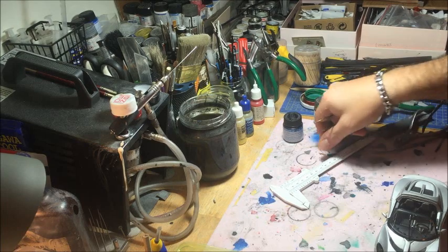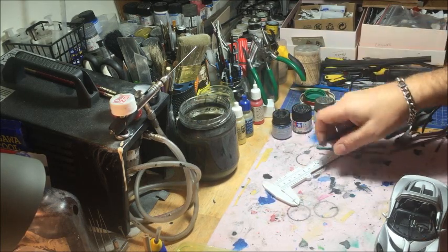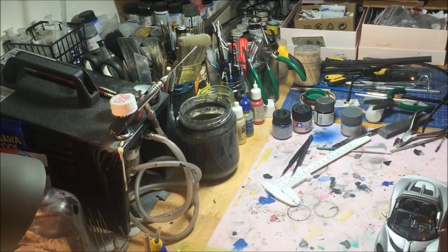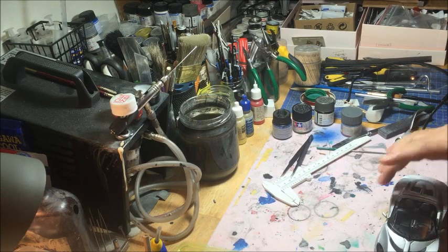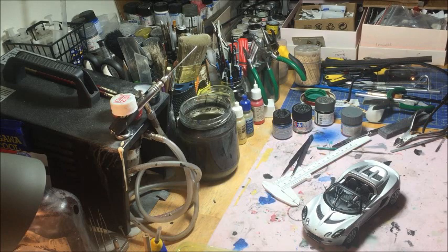The video of today is about going back in time. I made a video — you can probably find it in my video library — about the possibility to make a conversion of the Lotus Elise S1 in 1:24 scale, which is a model that doesn't exist on the market.